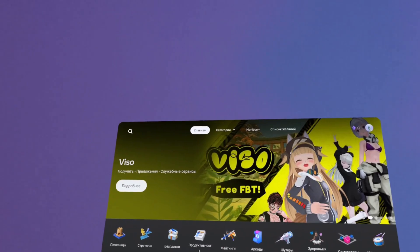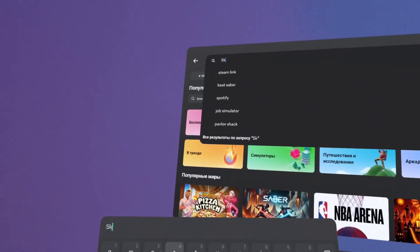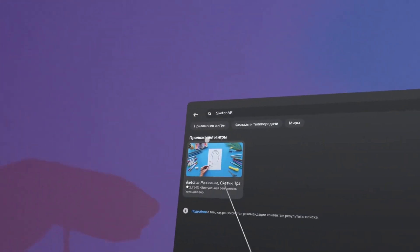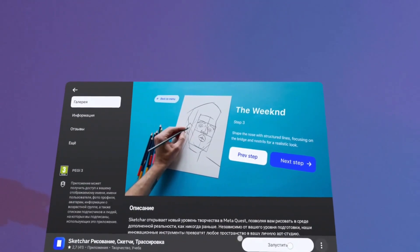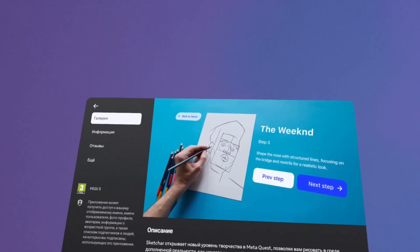Go to the MetaHorizon store. Once you are there, you can easily search for the Skechr app by typing its name into the search bar. Here it is — go to it and install it. I already have it installed, so let's go straight into the app and see what's waiting for us.